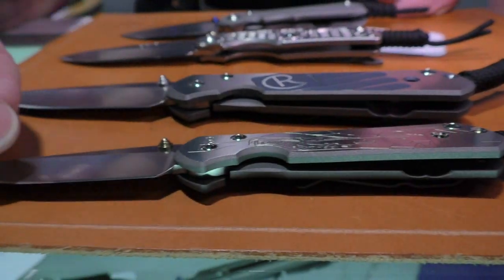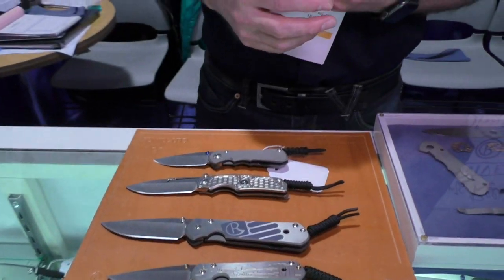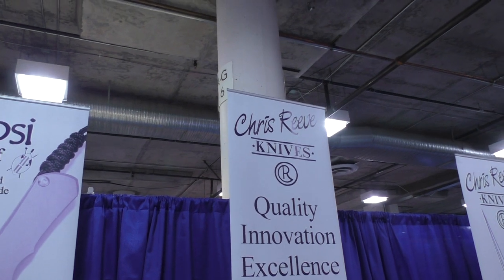So for 2016, that's it. We have the new Nkosi, some new graphics, and some neat things with the Tie Lock. We're making more than ever and trying to serve our customers better than we ever have. I'm excited about the Nkosi — thanks very much for showing us all that stuff. We're at SHOT Show 2016 at the Chris Reeve booth.